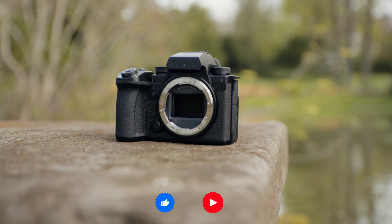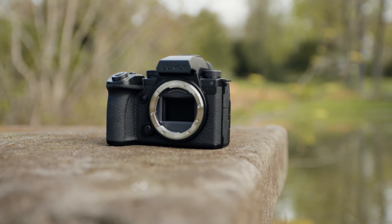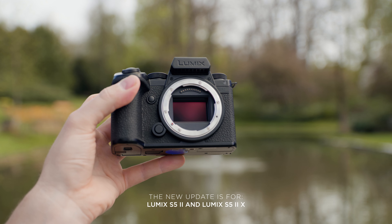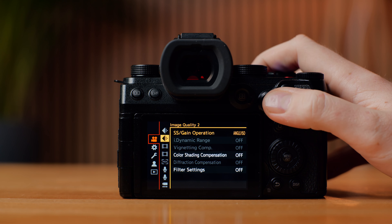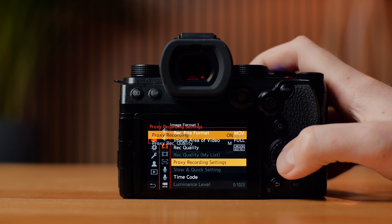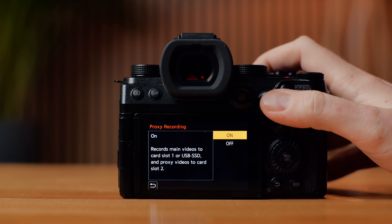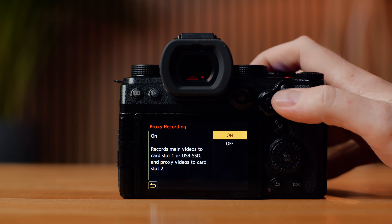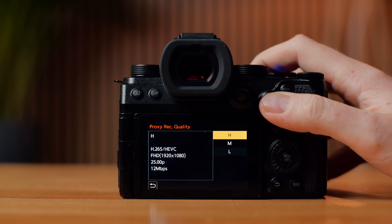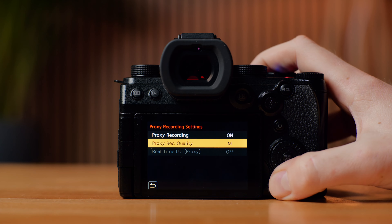Panasonic was kind enough to invite me to test the new firmware before it comes out, and it is basically for the S5 and S52x. You can now record proxies alongside your original footage. If you go into the camera menu, you'll find the proxy menu where you can choose the proxy resolution between high, medium, and low. High and medium are Full HD, and low is 720p. They are all pretty small file sizes.